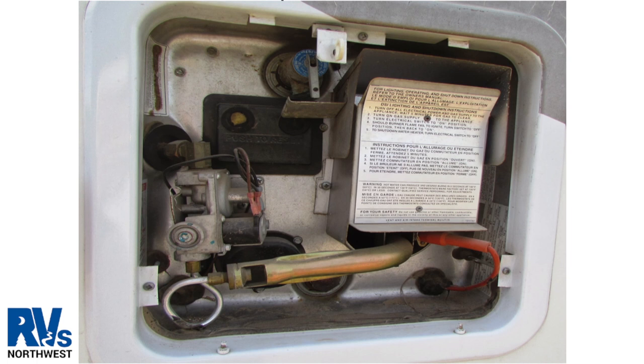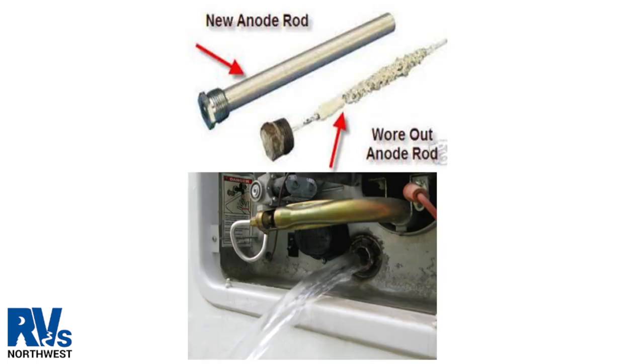A Suburban hot water tank is made of steel. These will have an anode rod located on the outside of the unit behind the access door. This is a picture of a hot water panel on the outside of the unit. An anode rod can be pulled before tanks are drained or after, and most anode rods can be removed with a 1 and 1/16 socket. Here's a good picture of a new anode rod versus a worn out anode rod.